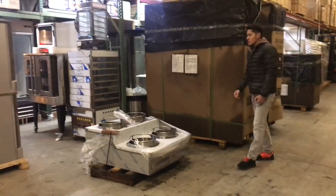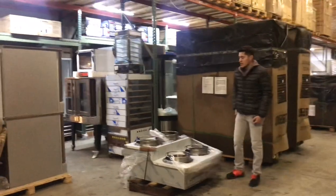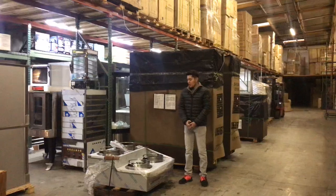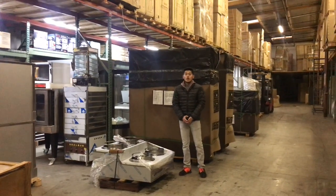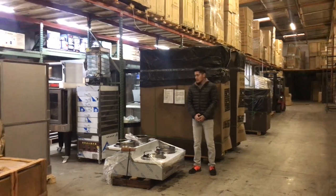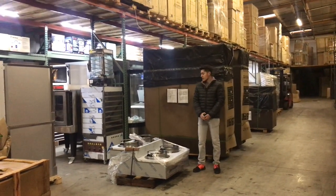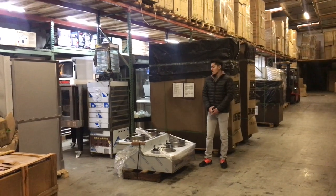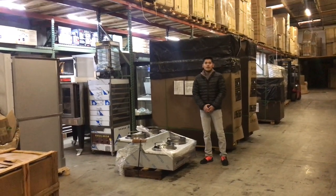Now, if you have any questions or are interested in this Chinese wok, feel free to go on our website, coolerdepotusa.com. We'll have all the information for this unit on there, including the price and pictures. You can also make a purchase for one of these Chinese woks on our website. If you have any other questions regarding this unit, feel free to give us a call and we'll help you out. Thank you for watching.